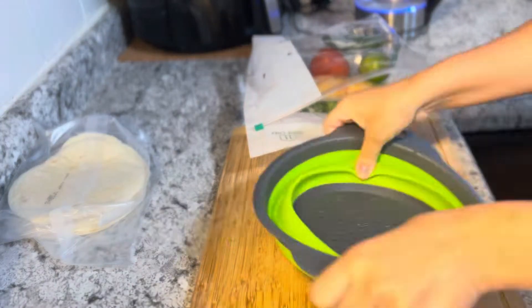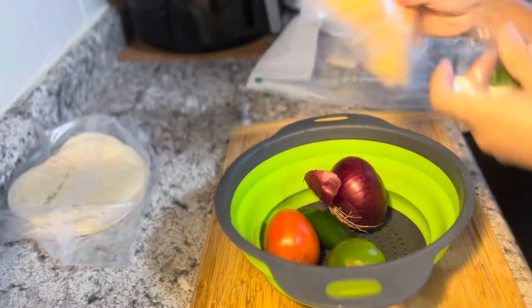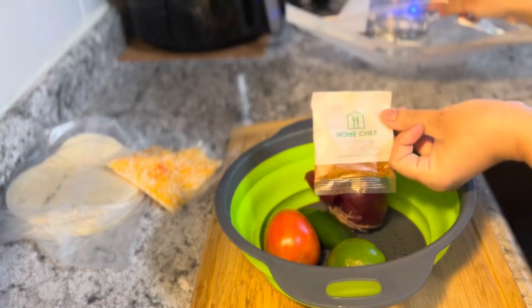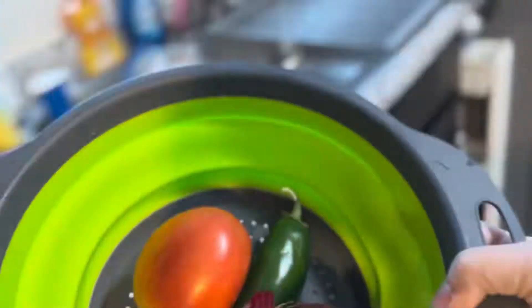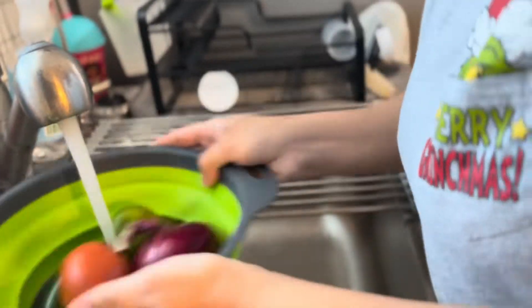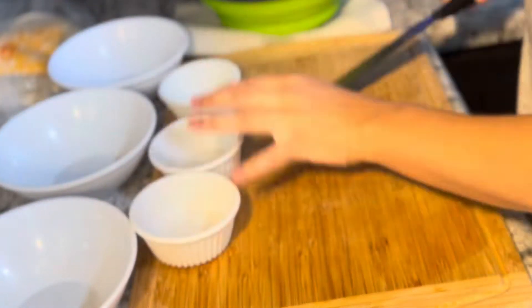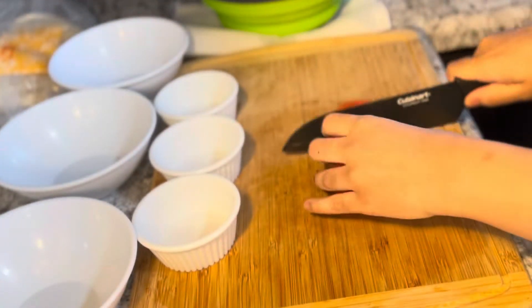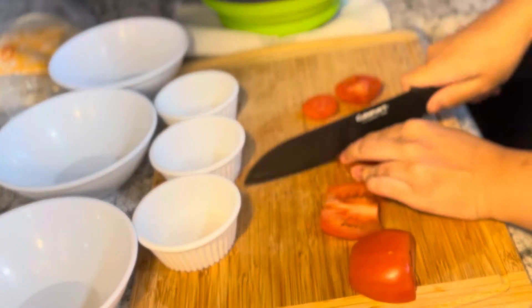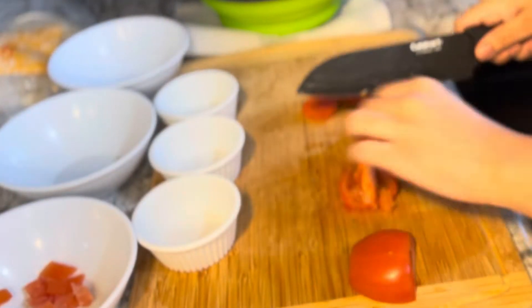It is steak quesadillas. I'm taking everything out of the packaging — we do have two packs of tortillas, which is why you see two there. I'm going to go ahead and take everything out that I need to wash and give it a nice rinse. I love using Home Chef; I feel like it's so easy because they literally give you everything. I like everything laid out and set up in front of me, so I'm going to go ahead and cut the tomatoes.